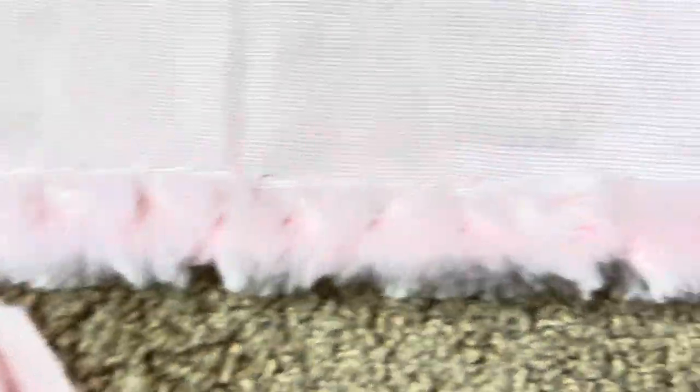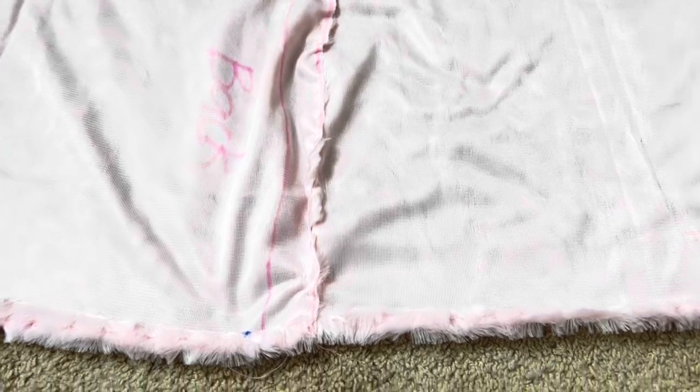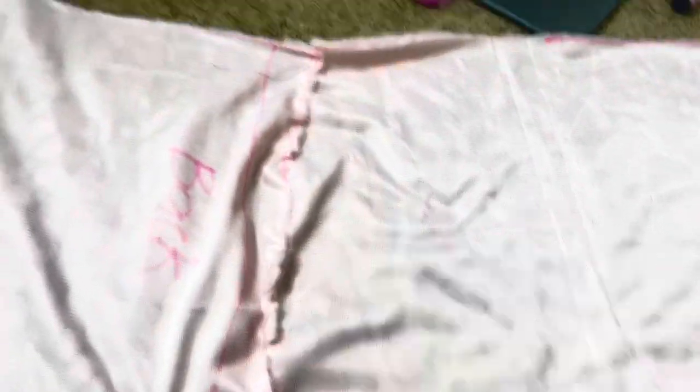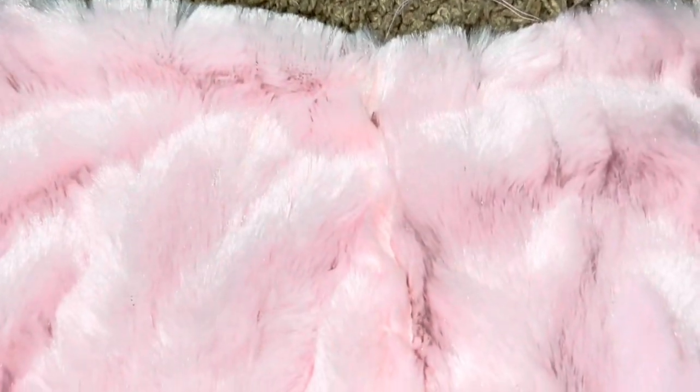I folded it up at the bottom for the clean hem effect and sewed one side up. I struggled with it, but I found another pattern to make it look better on the outside. Y'all see at the bottom how the stitching is — it looks better at the top and you can't even see where I stitched it. On the other side of the skirt I'm going to do the same thing.